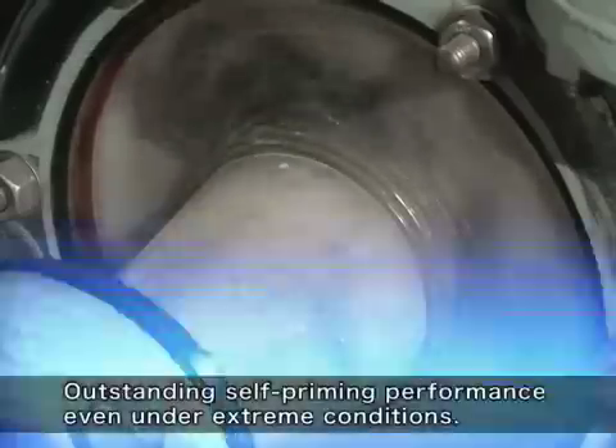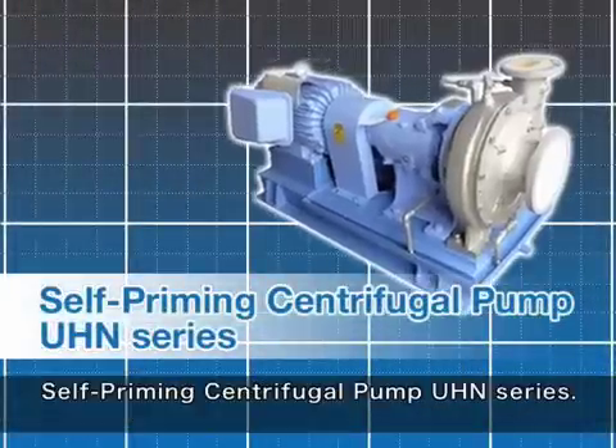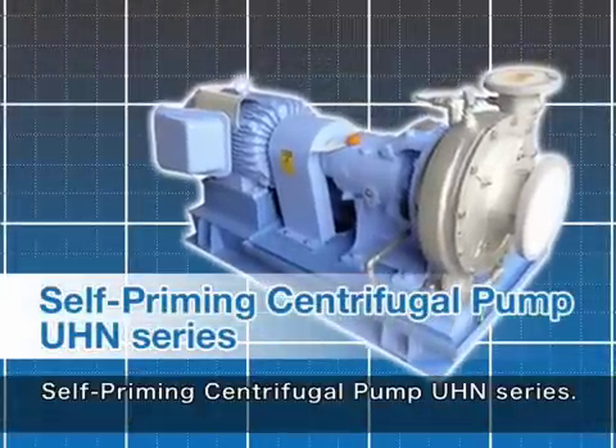Outstanding self-priming performance even under extreme conditions. Self-priming centrifugal pump UHN series.